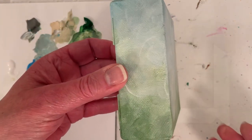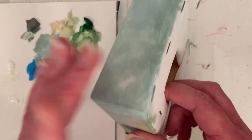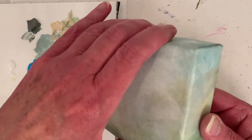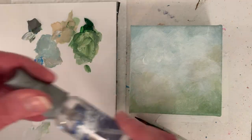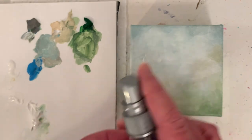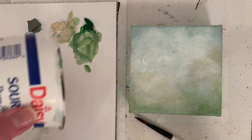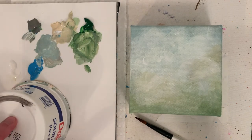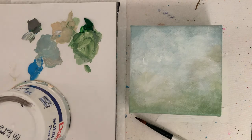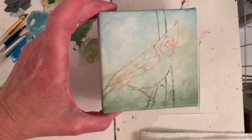This is an inch and a half thick gallery wrapped canvas, four inches by four inches. I'm showing my little water bottle that I mist paints with to help keep them a little moist, and then sometimes I just put a cup on top to save the paint for later. I've got my image on my canvas.